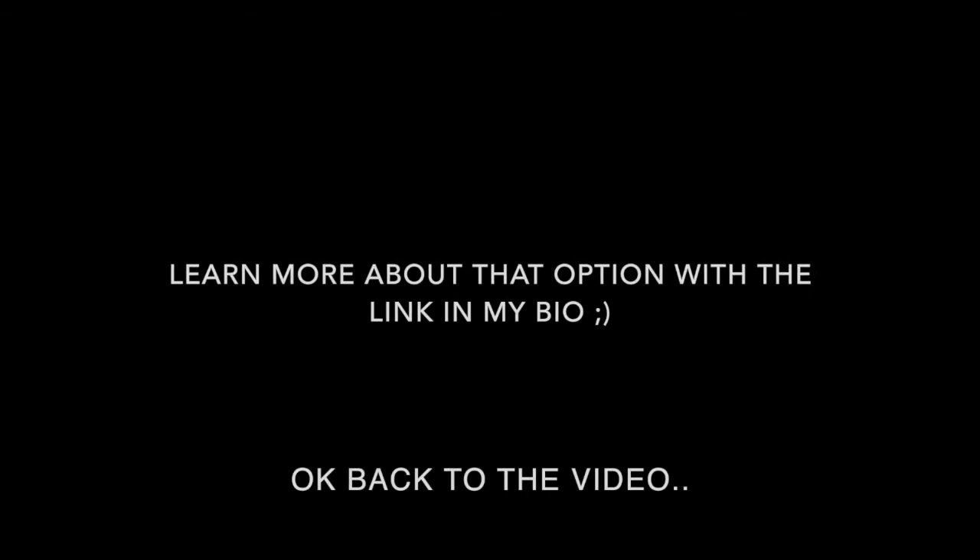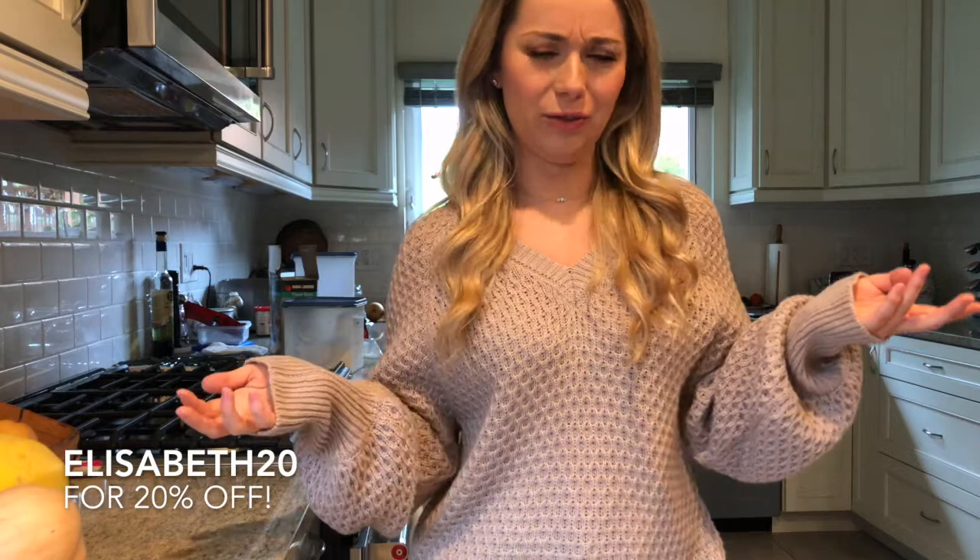Liam and Ian was nice enough to give me a discount code for all of you guys to use, so you'll get 20% off your order. At checkout you can use 'Elizabeth20.' With the holidays they're having a bunch of sales over there too, so you really can't go wrong. I put all the info in the description box so you can find a link to the sweater and the link to the leopard purse.